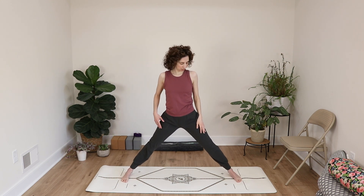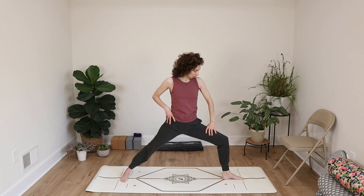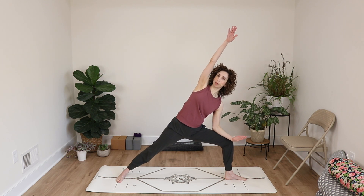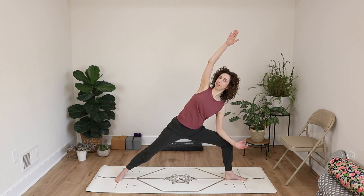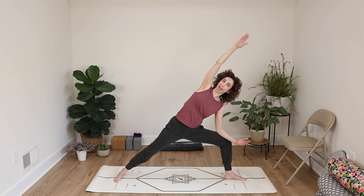Turn your right toes toward the side of your mat, left toes toward the other end. Bend your left knee stacking it over your ankle, working through the hips. Left arm comes down to your thigh, right arm reaches up and over, working through the right side body. See if you can bring your left ribs even just a tiny bit forward, creating a side line with the body — developing flexibility through the spine and hips.